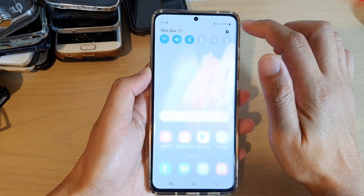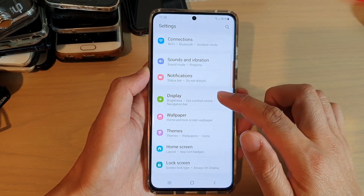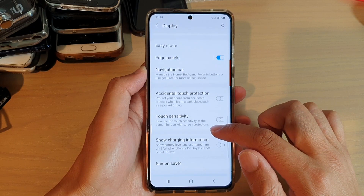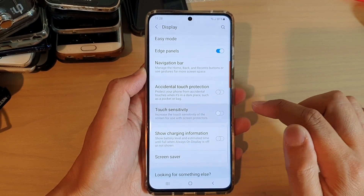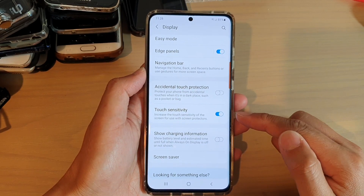Swipe down at the top and tap on the settings icon. Next, go down and tap on display, then swipe down and tap on touch sensitivity. Toggle the switch to turn it on or off.